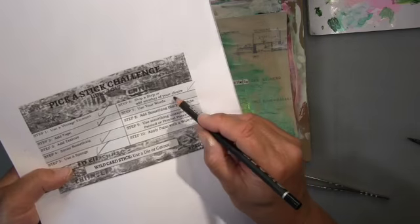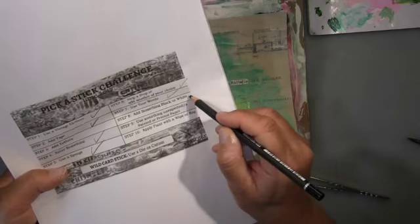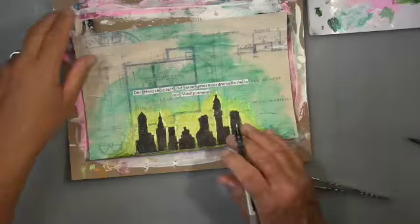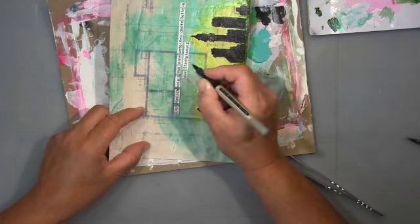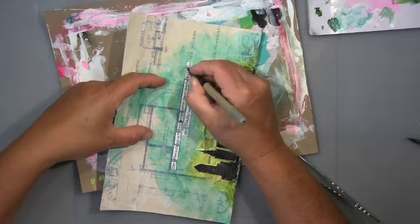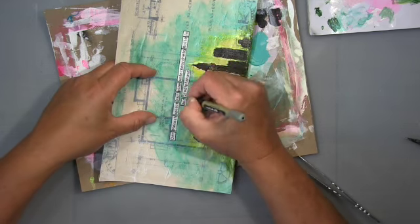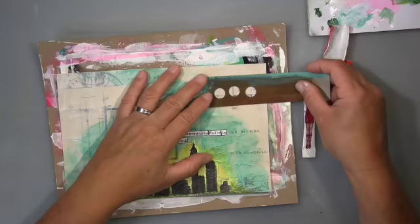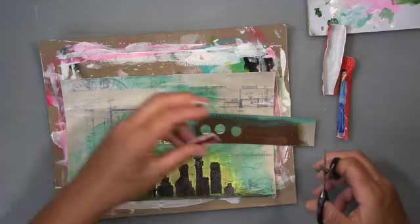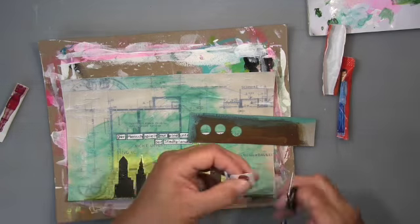I glued the words down very close to the cityscape — I wanted it more compact. The next step, which I'm already doing, is to add something black or white, and I chose black. I simply use my Uni-ball pen to go around the edges.